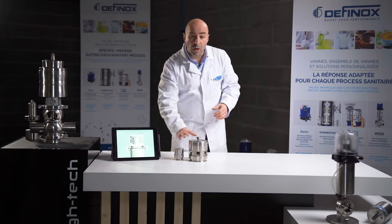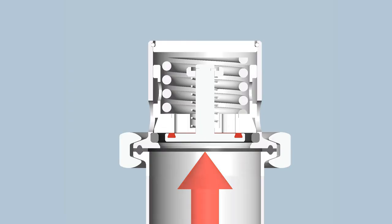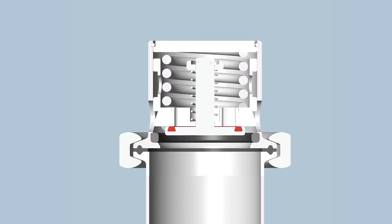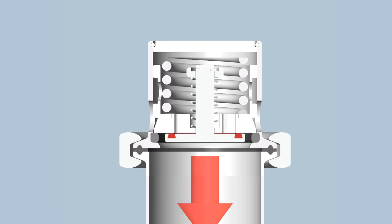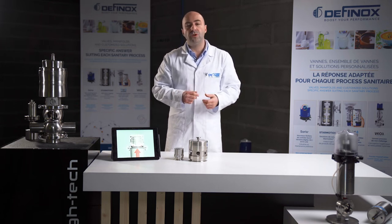The question is: how can we protect against overpressure and depressure with only one device? Let's check the video together. The pressure coming from the tank will lift up one plug, and in the case of vacuum or depressure, it will pull down the other plug. This valve is quite interesting, as you can see.